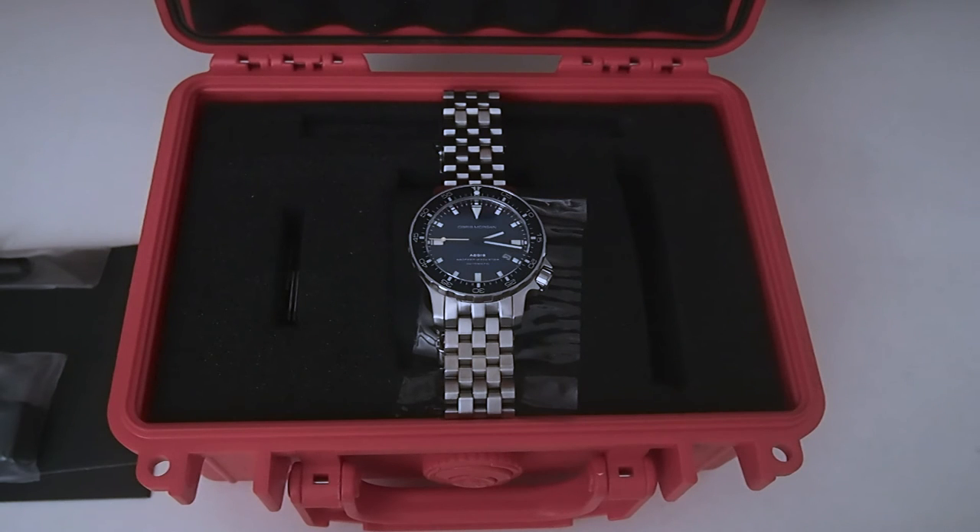This is the Obris Morgan Aegis. Justin runs it — super nice guy. I was in contact with him on my other watch that I bought from him, and he gets back to you very quickly. You have to take into account that they're in Hong Kong, so depending on where you live, the time difference could be pretty significant. But outside of that, no issues. I've read the same thing on some of the forums — people that have dealt with him and bought these watches have nothing but nice things to say about him.